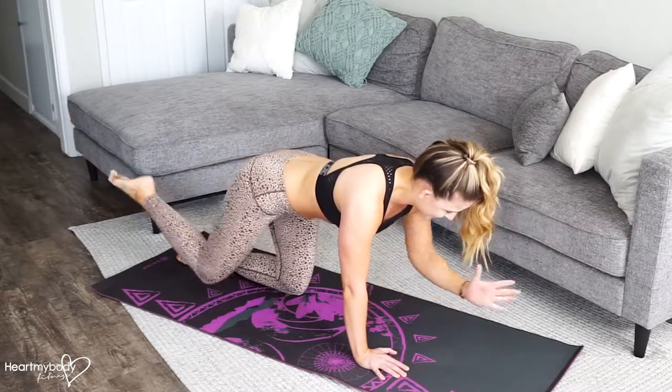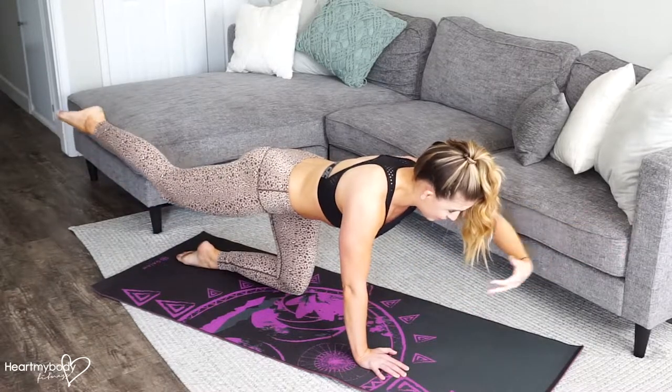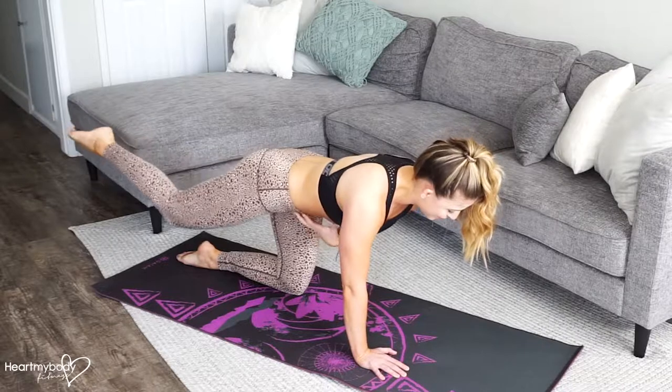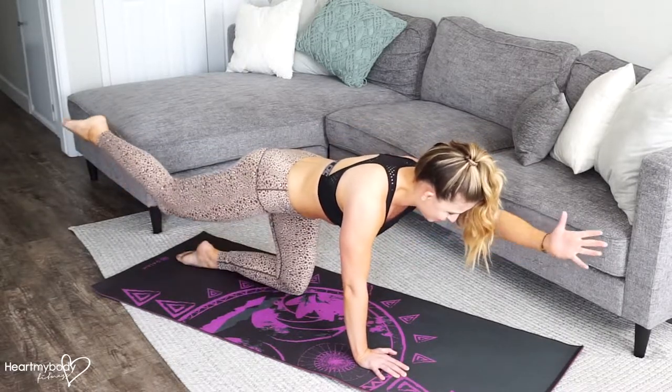Inhale down. Exhale up. Try to keep everything really stable through your core so your core and torso aren't moving as your arm and your leg move.